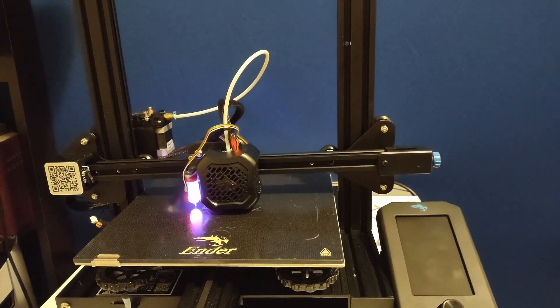Do you have an Ender 3 that you've been thinking about upgrading to Klipper? I have an old V2 that I decided to upgrade. I did it because so many people online will tell you, hey, you can do this in 15 minutes. But is that really the case? Let me tell you a little bit about what I went through upgrading my V2 to Klipper.